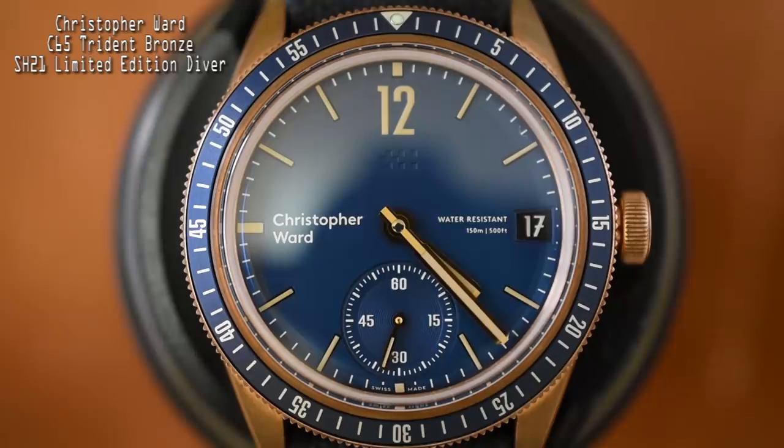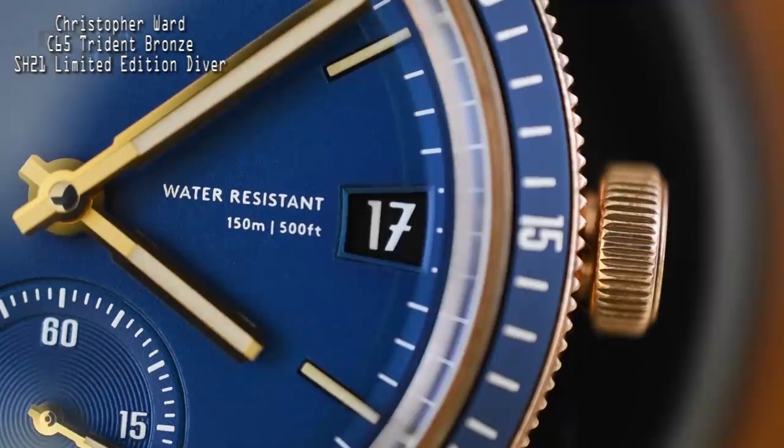This watch has a 150-meter water resistance rating, but no threaded crown — most hand-wound watches don't have threaded crowns. The good news is the crown has very positive retention in the case, so I'd find it hard to believe it would pop out while swimming. One thing that really stands out is how much information the watch gives you: a unidirectional rotating bezel, small seconds, and a date complication — yet the dial is not cluttered at all. It's a very clean, legible presentation.